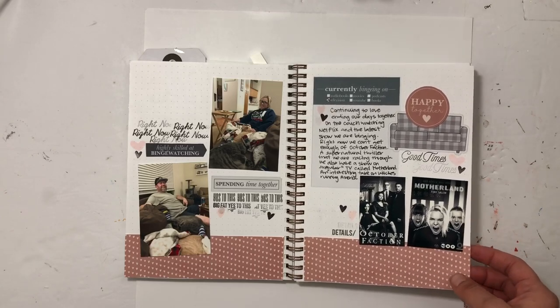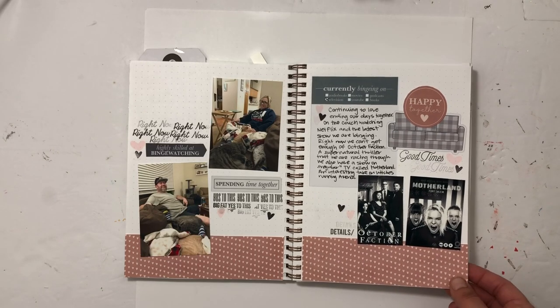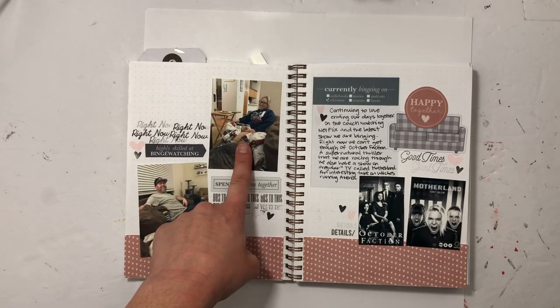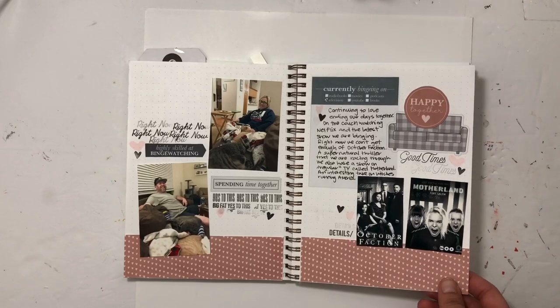One of the things that really got me through the long days with kids was knowing I'd get to watch TV with my husband at the end of the day. He took a picture of me and I took one of him, and I just got to use the couch. I love this little page.